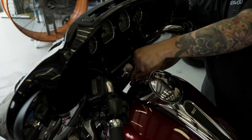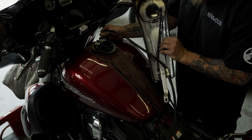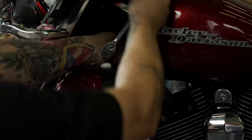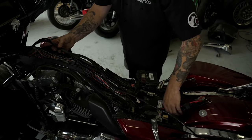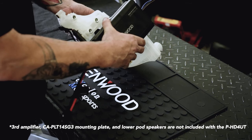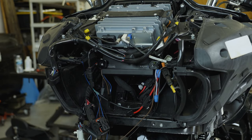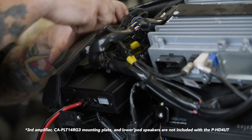Loosen the tank console and run the wires underneath it, over the gas tank. There is a provision on the front of the tank console for wires to pass. If you prefer, you can remove the gas tank and run the harness along the backbone of the bike's frame. If you're also planning to install a set of lower pod speakers, a third amplifier can be installed using the CA-PLT14-SG3 mounting plate, mounting it to the left of the secondary amp as shown. If you're installing this package on a road glide, the amplifiers are mounted to the bracket in a different orientation as shown here.